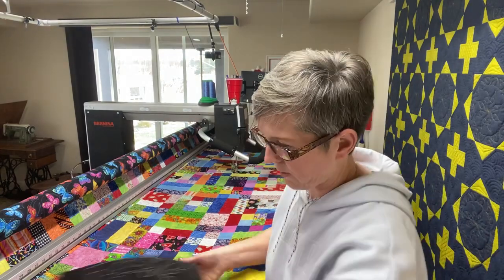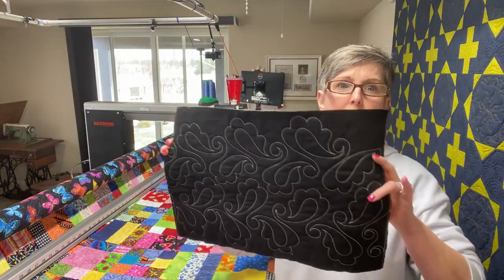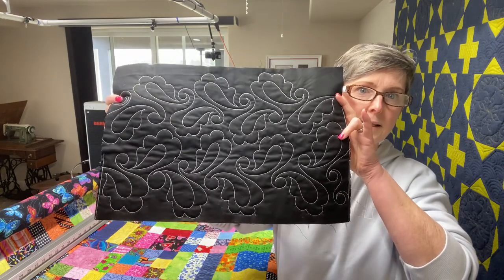That's my husband Dave, who comments that bearding is taking on a whole new meaning for him now. Carol asks whether my sample is freehand or a machine program — and yes, it is freehand. This is one of the designs included in my freehand quilting masterclass.